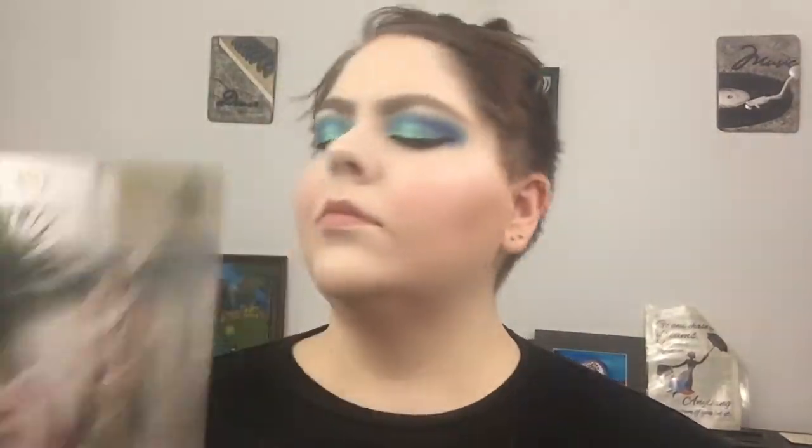And I always dry it off. But this is the final look! Let me know what you guys think and let me know what you want to see next. Thanks for watching, guys — hope you have a good one! Bye!